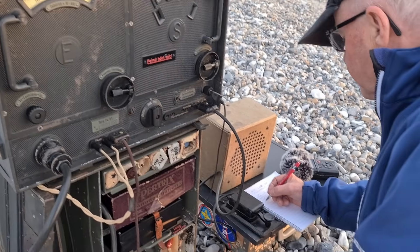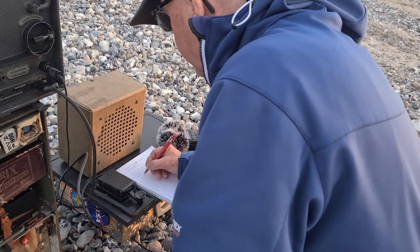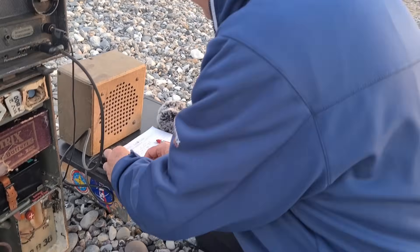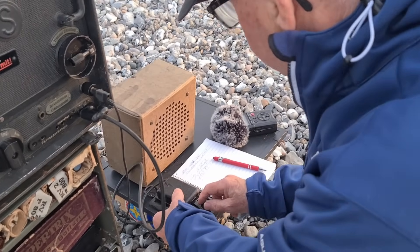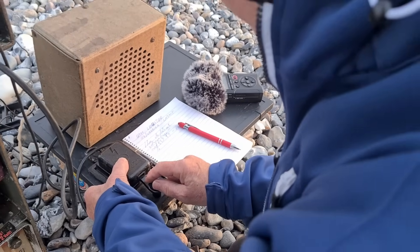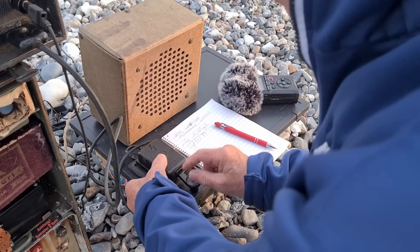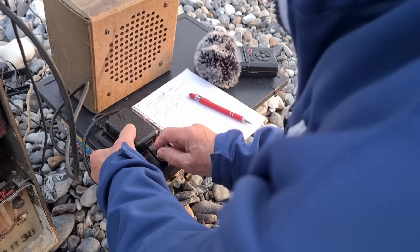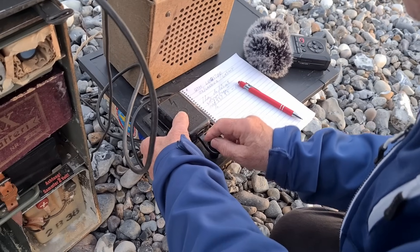He sends our call signs. My call sign is OZ slash LA6NCA, where OZ means Denmark. We can transmit from almost any country by using the country code first. I send that I hear him well — RST 559: readability, strength, and tone.